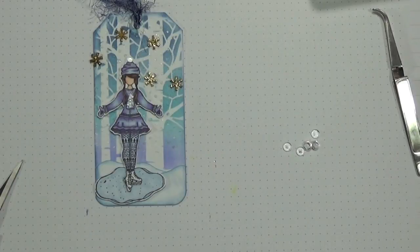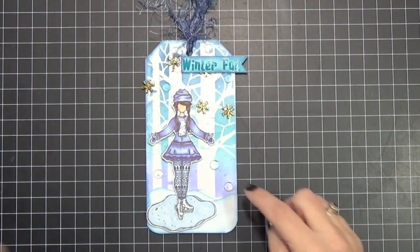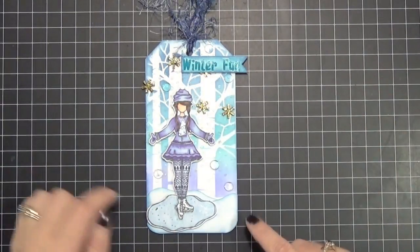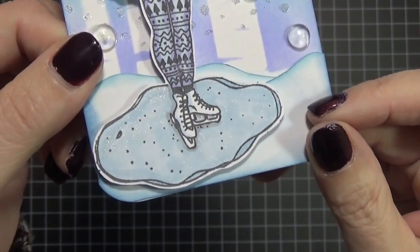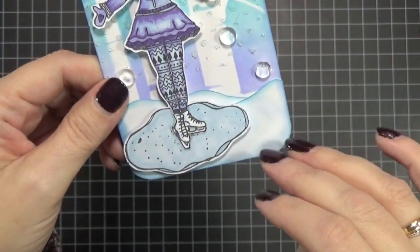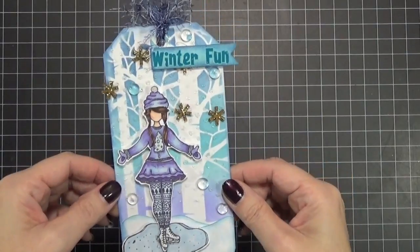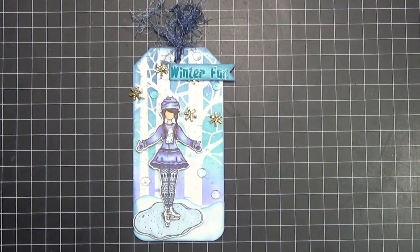I think I am totally finished with this tag. A few things I did: I added those little jewel dots, I added a 'Winter Fun' rub-on, and I used some Wink of Stella on the ice instead of glossy accents — I was worried the glossy accents might run off at that point. So there we go — I think I'm totally finished. Thank you everybody for watching; I hope you enjoyed the process. It came along quicker than I thought. Thanks again, and I hope you all have a very creative day — bye!